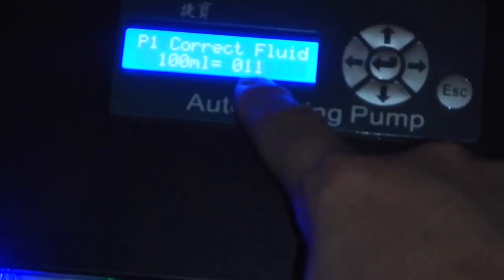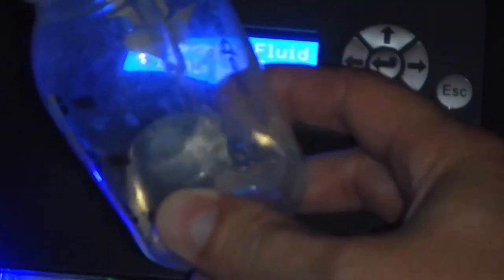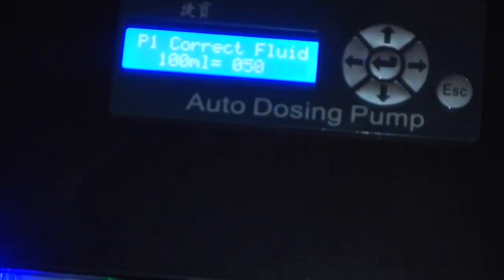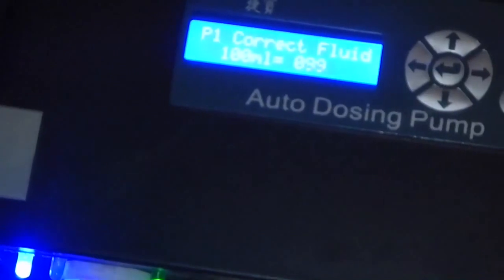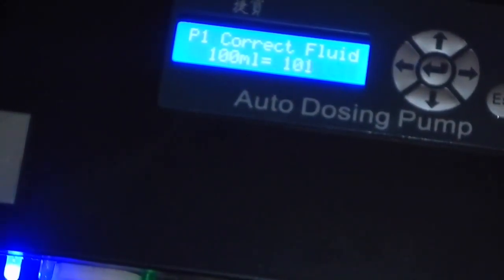As you can see, it's now counting the rotations of the dosing head. It's going to continue until the baby bottle hits 100 milliliters of water. Once it hits 100 milliliters, we'll push the up arrow once again to stop the counting and tell the system we've reached 100 milliliters. It will then remember the number of rotations the dosing head took to reach that amount.